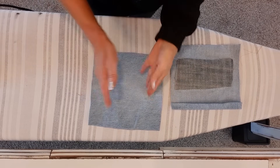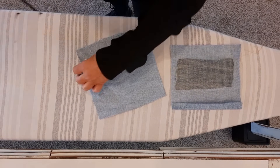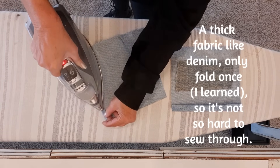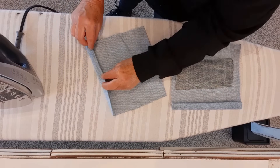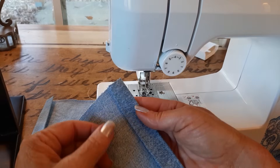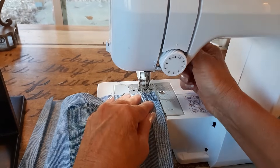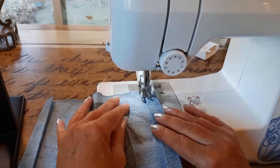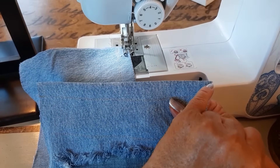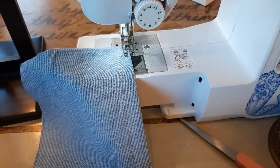Now I want to decide which end will be the top. I'll turn it over and fold it down a quarter of an inch and press all the way along the top. Then I'll fold it over three quarters of an inch and press it again. Now I'm going to sew that shut with a straight stitch close to the edge. Once I have that all sewn, I'll do a top stitch staying close to the top and try to stay as straight as I can just to finish it off.